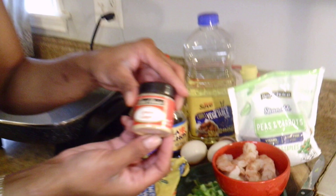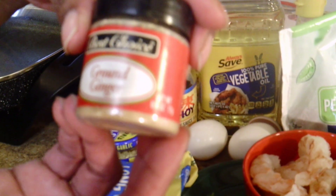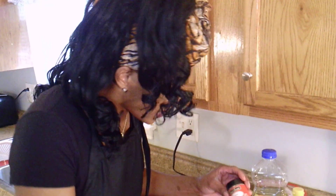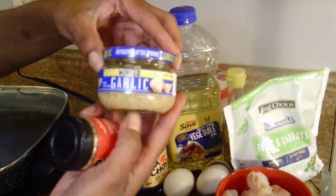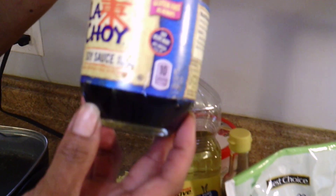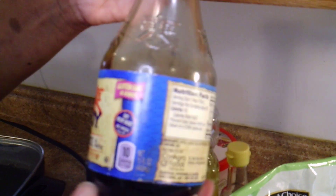You will need some ground ginger — you only need a little bit of this, just a half a tablespoon. If you don't have any, you can find this at your local grocery store, or just ask your mom or grandma or auntie if they have some. You need some garlic — I like to use the minced garlic that's already minced for me. You can also find this in your produce department. You will also need some soy sauce. If you can, get the low-sodium soy sauce.